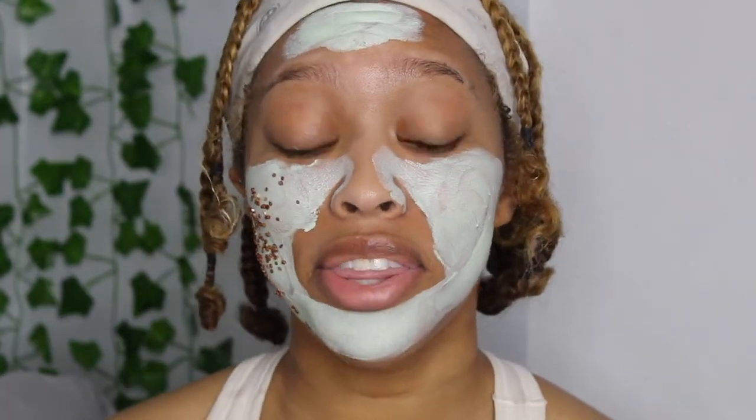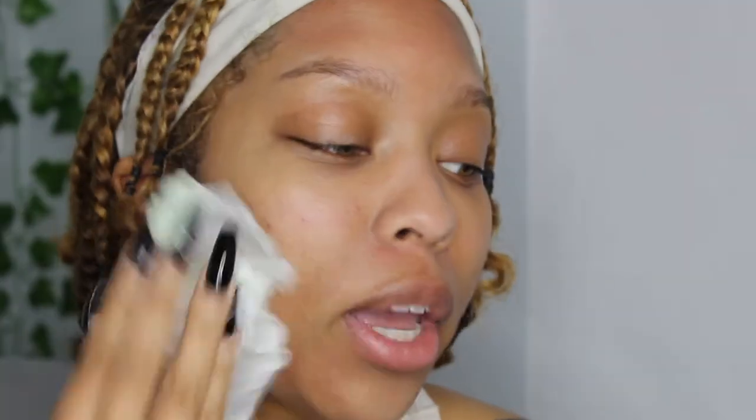A few minutes later — well guys, I'm back. Nothing actually happened; that dramatic reaction was just for my thumbnail. I'm still going to wipe it off and show you guys because even though nothing dramatic happens visually, there is something happening underneath, so I'm going to wipe this off and come back.